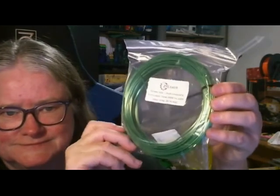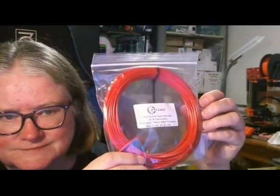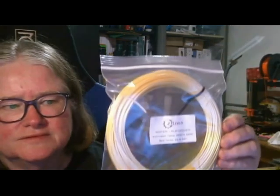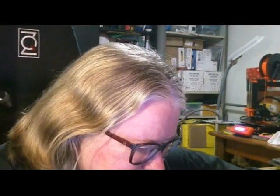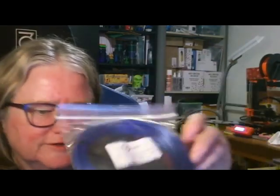We've got some Ziltek Green Silk — a nice shiny one. Some Ziltek Niko's Hot Rod Red Silk. This will be good to print with because I haven't really had much silk filament to print with at all. This is a Ziltek Gold Silk PLA Composite and Ziltek Blue Silk PLA Composite. It's a really nice selection of colours there.